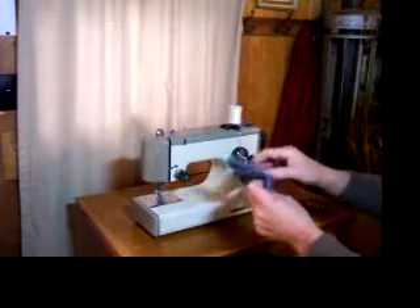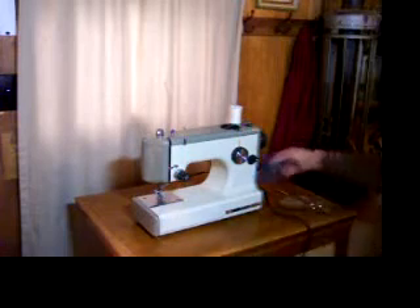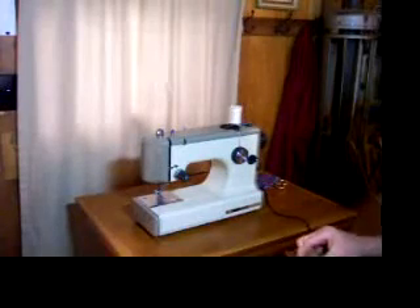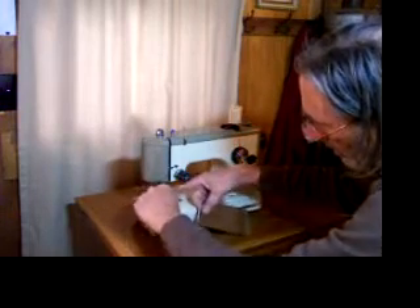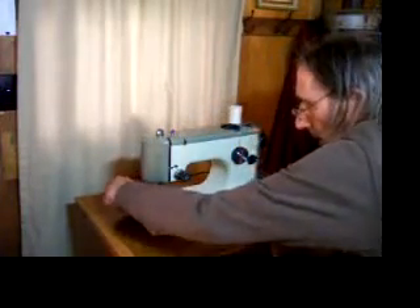As you can see it's all secure. And just for fun we're going to sew some leather. This is split leather, and I'm doing this without a leather needle but it should work out alright.